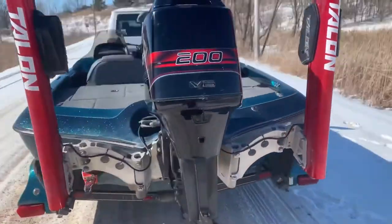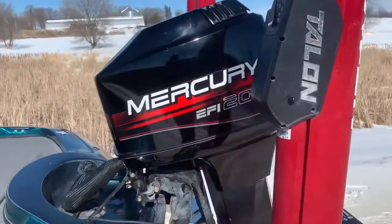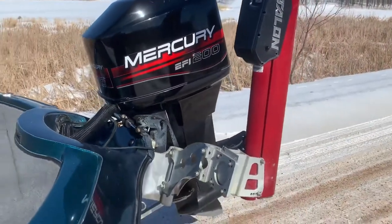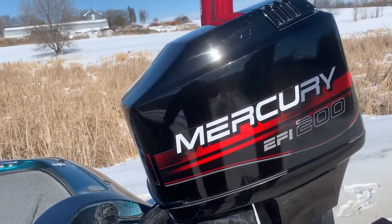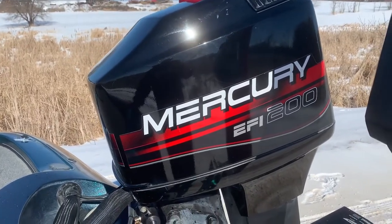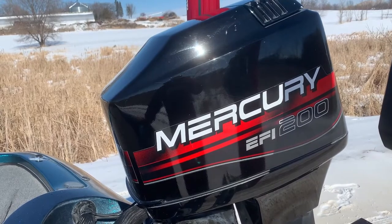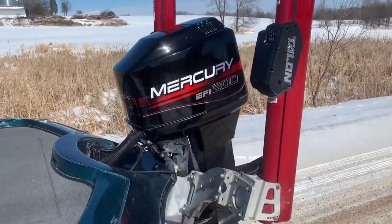It's got a Merc 200 EFI. The boat's a '98, the engine's a '98. The motor was rebuilt in the fall of 2021 by Blackbird out in Pennsylvania. It's got about 30 minutes of break-in on it so far.